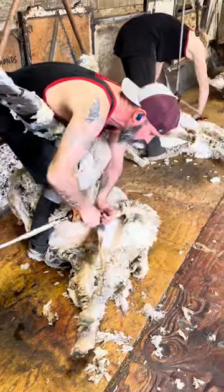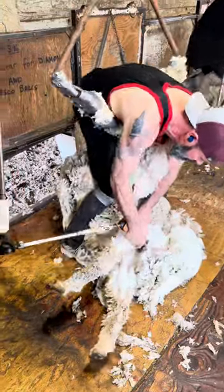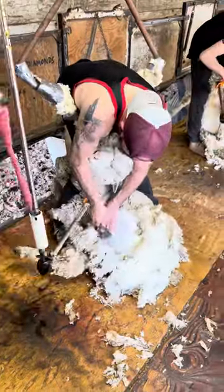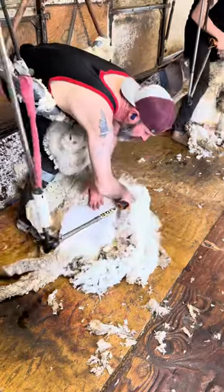These are American Merino sheep. They're a finer wooled sheep and that's why they are raised — for the wool. They're also raised for meat as well.